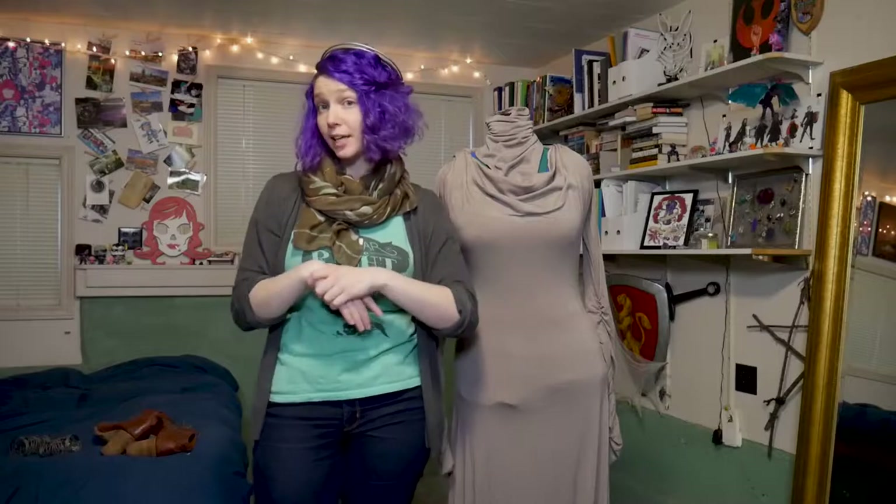Hi, my name is Random Tuesday, and in this video I'm going to walk you through my Admiral Holdo cosplay from Star Wars: The Last Jedi. If you have any questions or comments, don't hesitate to leave those in the comments section below, as well as head over to my website randomtuesday.net for other tutorials, resources, and information on this and many other cosplays.